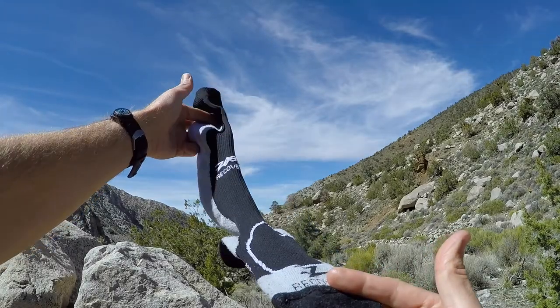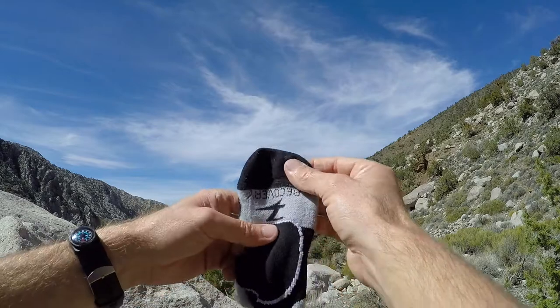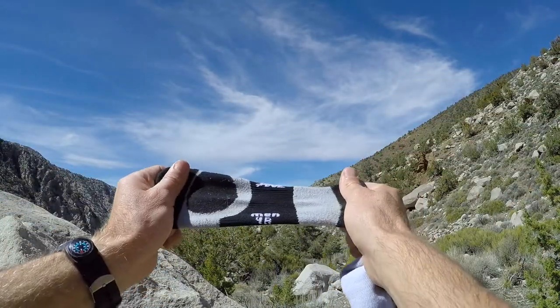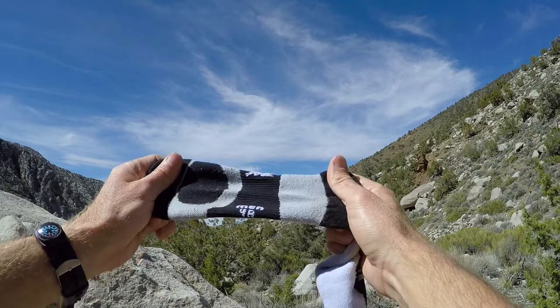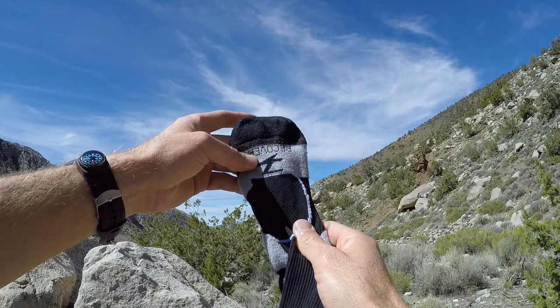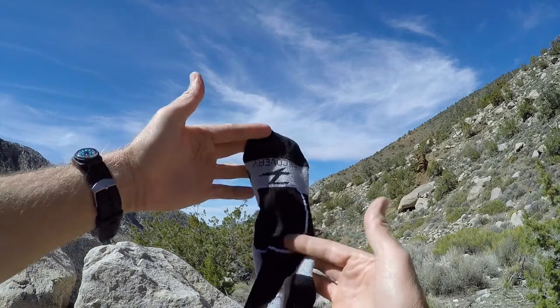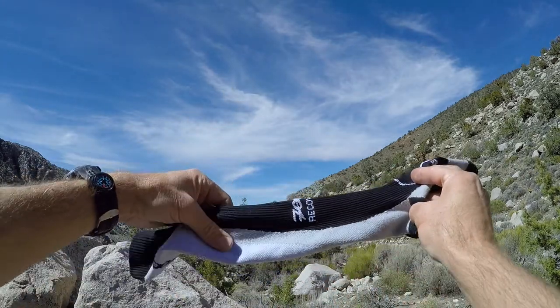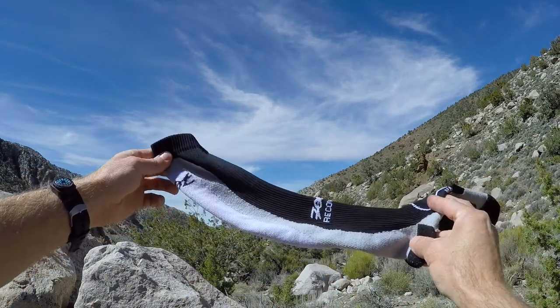These Zoot recovery socks are knee-high, applying compression up over your calf. As you can see here on the bottom it says 'min 4r' — these are men's size 4. They range in sizes 3, 4, and 5, and the 'r' is for right, being anatomical. This is made for your right foot, fits really well, and when you look at it you're like, I don't know if that's gonna fit.